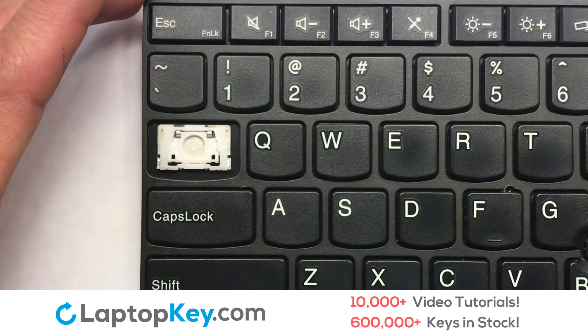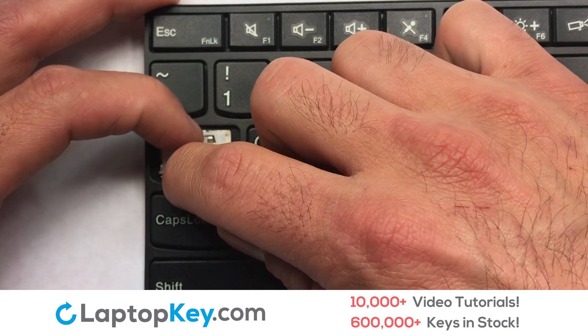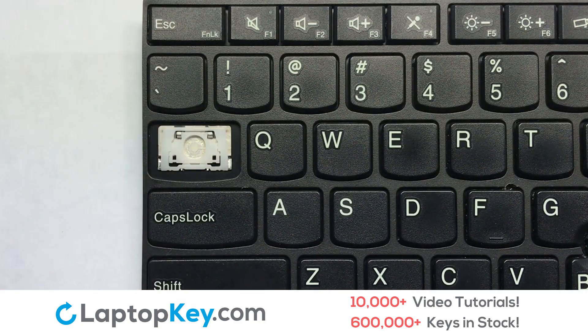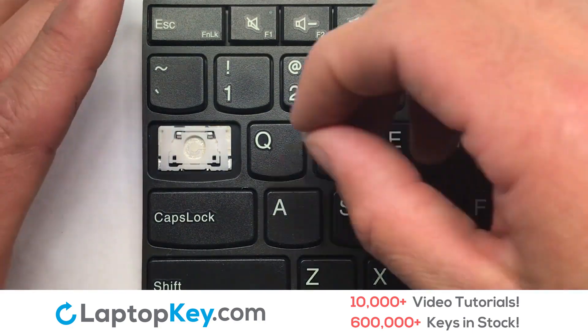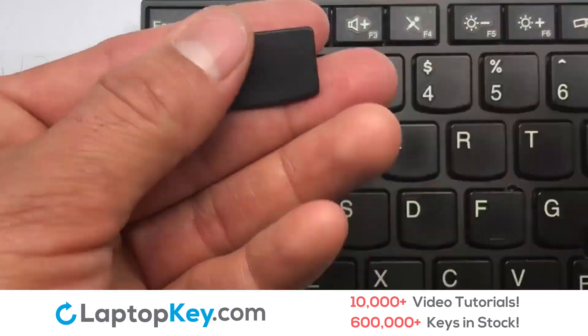Attach the upper clip first. Place your keyboard key on top of the retainer clips. Press down to attach the key.